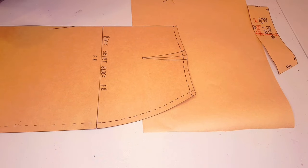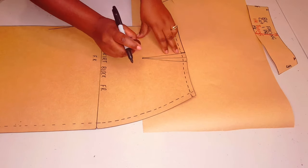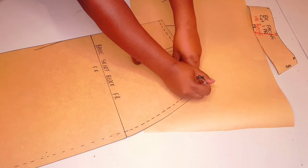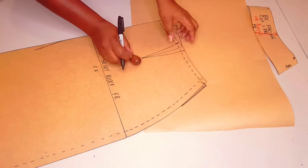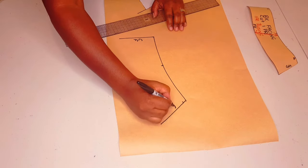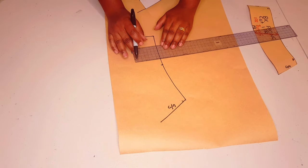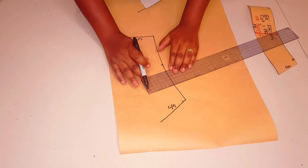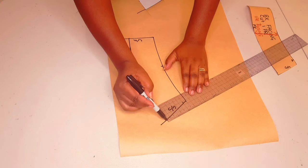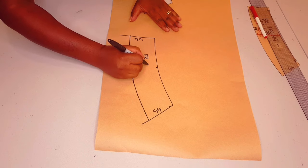Now on to the front facing. Trace from the center front to the waistline and the first leg of the dart, pivot the dart out, and finish off the facing to the side seam. Lift your block. Now labeling the center front and side seam. Measuring down seven centimeters from the waistline, following through the curve like we did with the back.